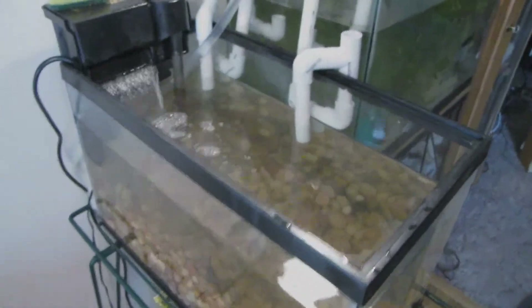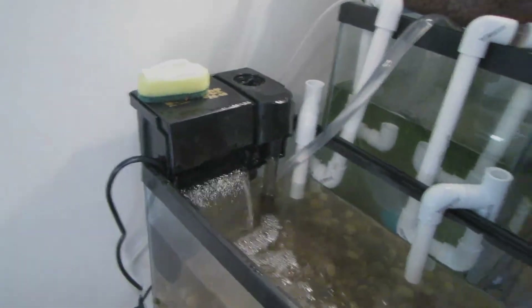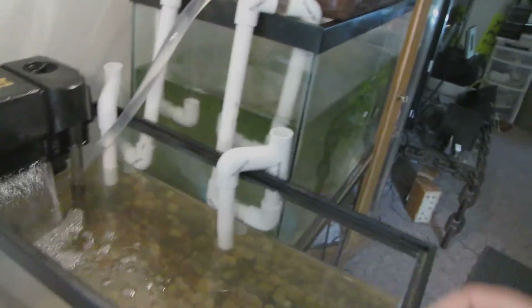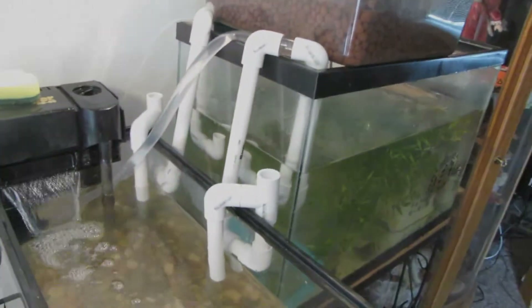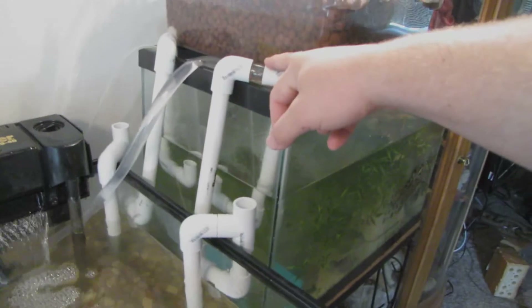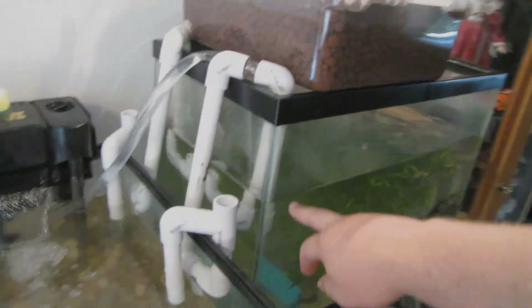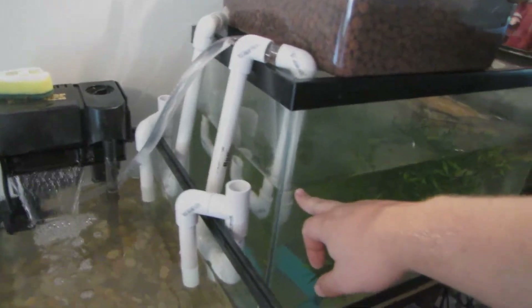This is the sump for the separate tank, with a regular aquarium filter inside of it. I also have these two water bridges, which pretty much try and keep the water level in here fairly constant.